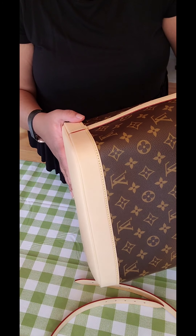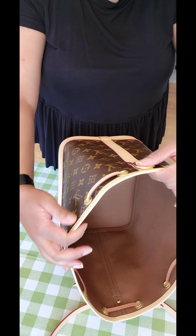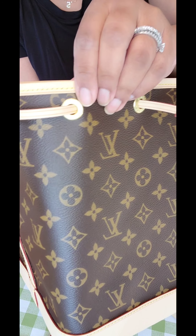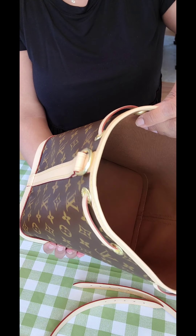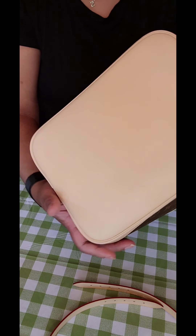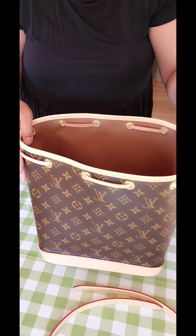I watched a number of videos before I made this purchase and there are a few things to look out for. The garments should say Louis Vuitton in a straight and no upside-down manner. I'm looking for no wrinkles here at the sides. This bag is beautiful — all I can say is the vachetta on the bottom is smooth like a baby's butt. It's gorgeous.